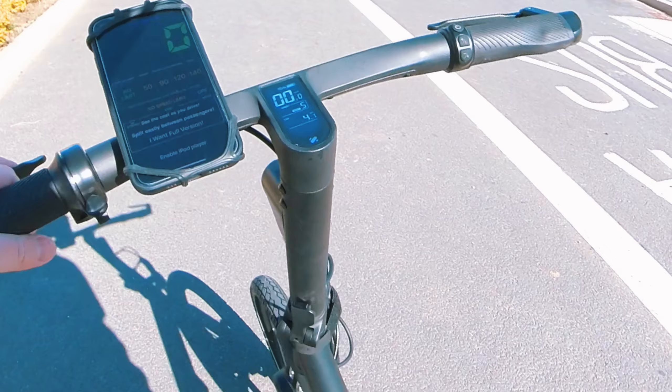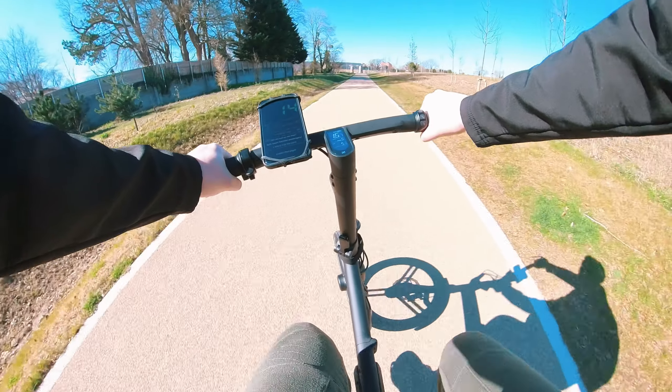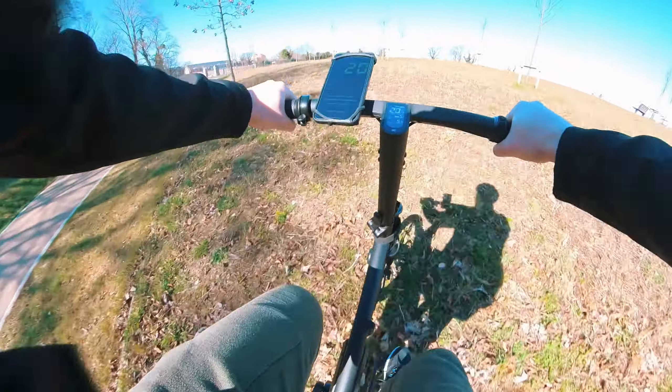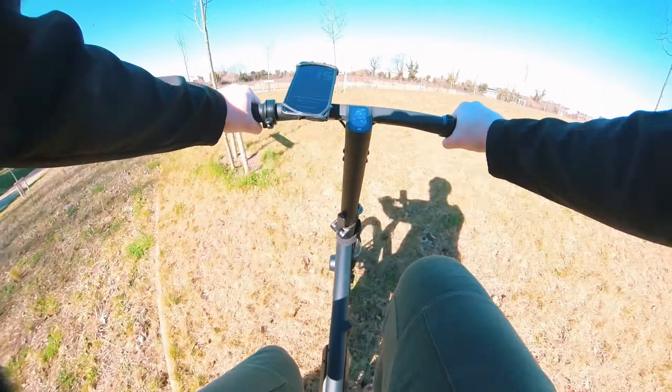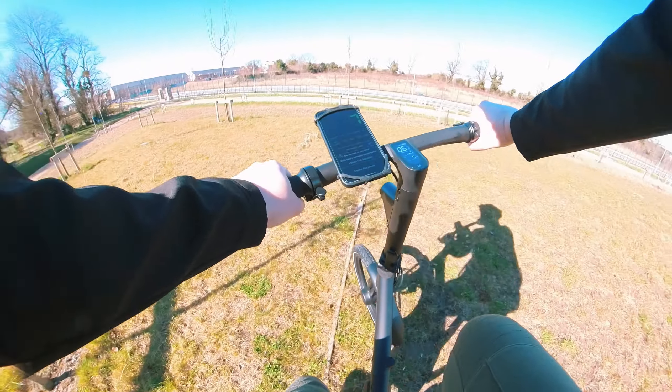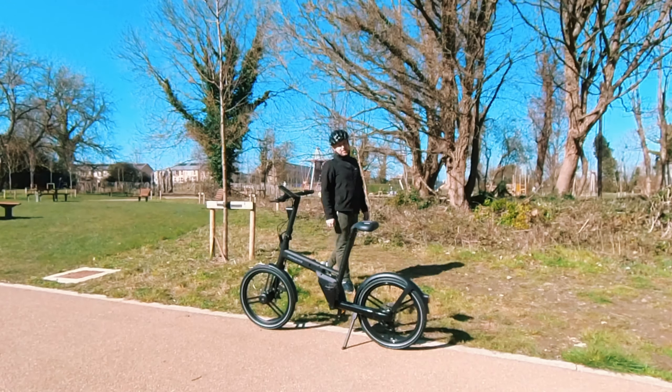You have your five gears, the percentage of the battery, the speed you're going, and the distance you've traveled. Let's go as fast as possible and see if we can go up the hill. Yes, it did assist me there very well.